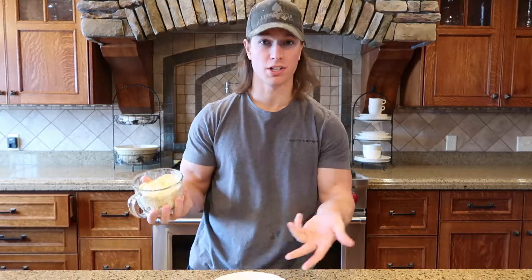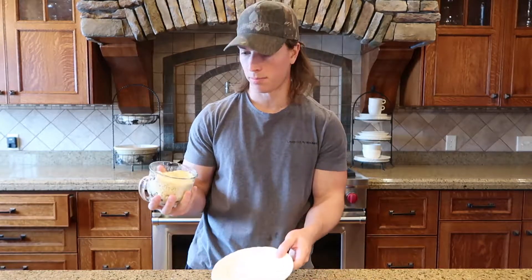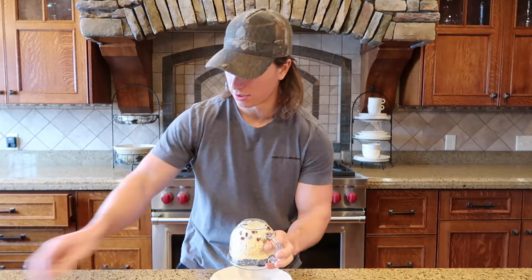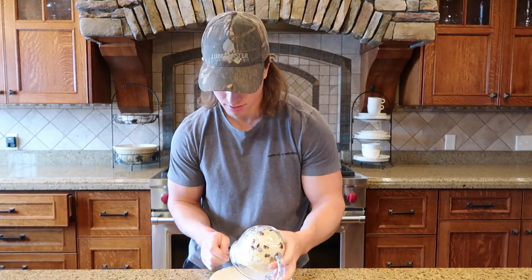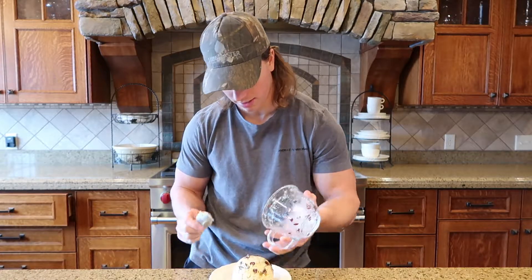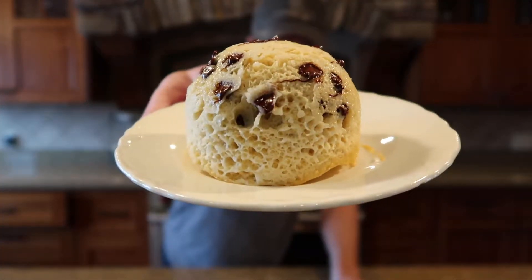Okay, so here we are — got it right here. I'm just going to plate it, throw it on a plate. Should pop right out pretty easily. Just like that. Check it out.